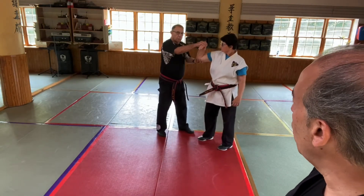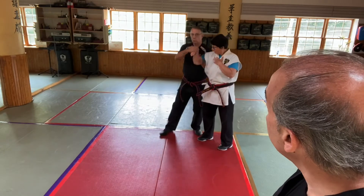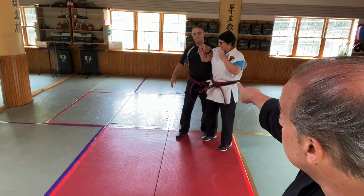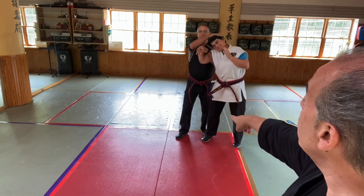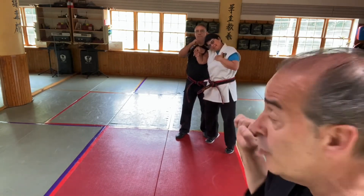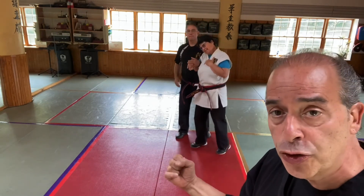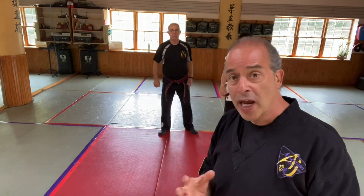Let's look at that one more time before we do any kind of technique from it. He has the pressure, applies the pain, shoots the hand underneath the elbow, now securing the elbow. From here he can switch hands, take the other hand, grab the person's head, or if they didn't have hair, grab the back of their collar, and totally submit and control the person into what we call a walkout situation.